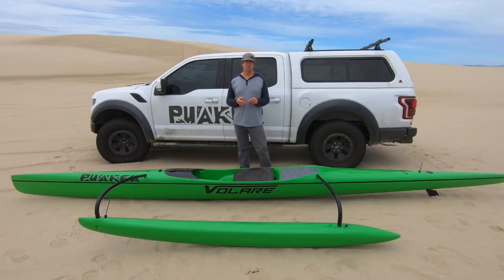We want more of a big water boat — something more for Hawaii, Maui to Molokai, big San Francisco ocean swells.